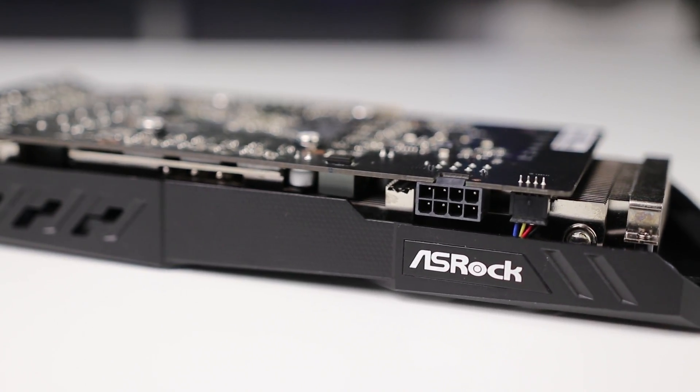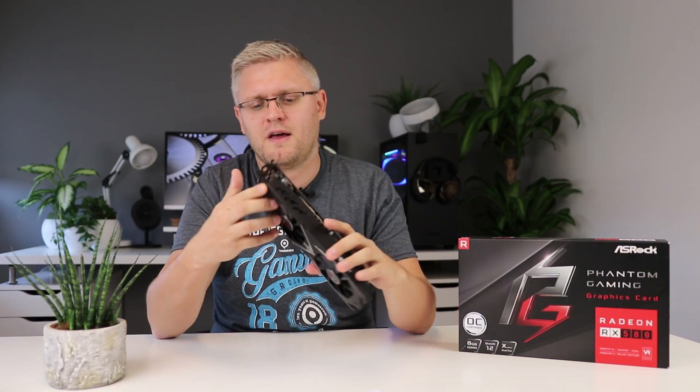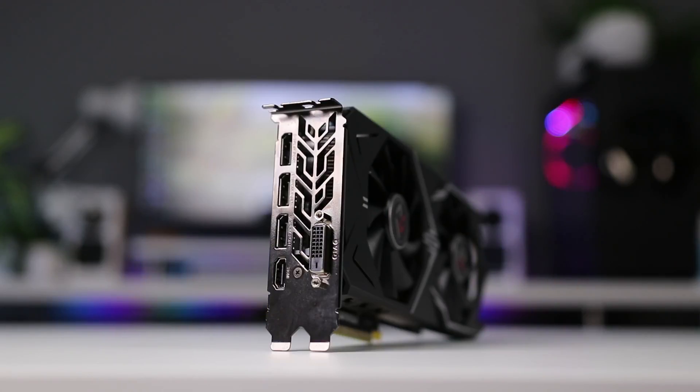As far as connections go, it's the same story: you need a single 8-pin power connector to power the card, you have three DisplayPort connections, a single HDMI, and a DVI port out, so that should be plenty for most use cases.